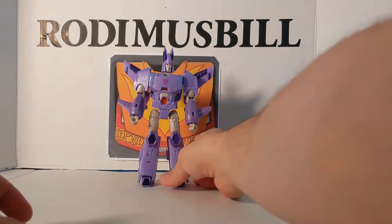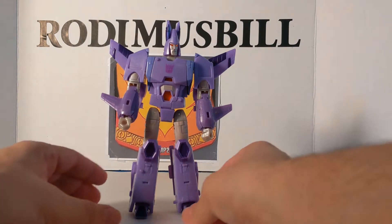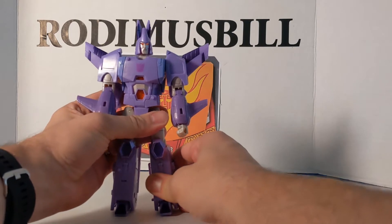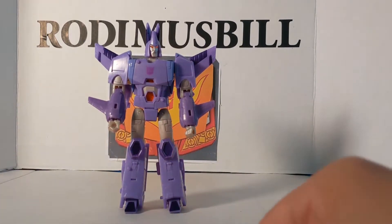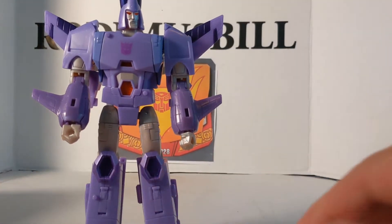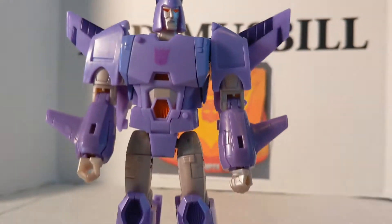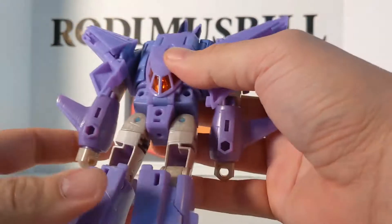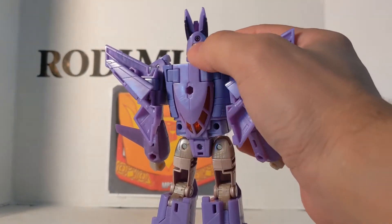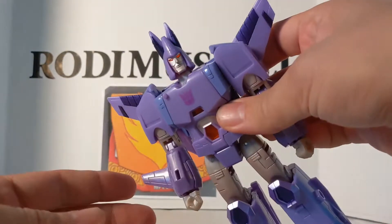Now we'll take a look at Cyclonus. He is very, very cartoon accurate. There is one thing that's not cartoon accurate, which we'll go over later. Let's look at the face — he's got a pretty good looking face, and he's got light piping. If you look on the back, there is the see-through glass where you can look at him in the light and see his eyes glowing.